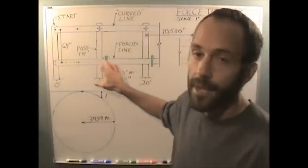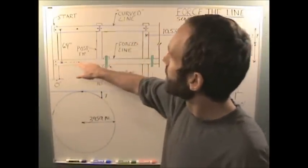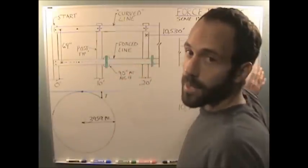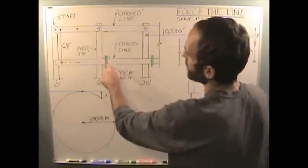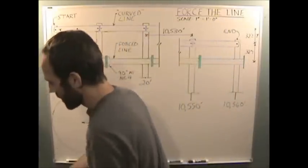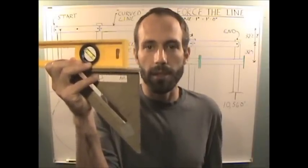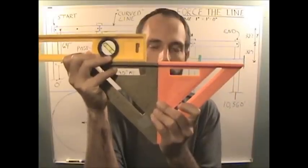Then, what we do is we use a rectilineator-type device below it to force the line. This very first beam we construct right here is perfectly parallel — or as close as we can get to perfectly parallel — and it's leveled too. But for all of the rest of the beams on the forced line, we use a connection that forces a right-angle connection to the first beam. We use precision machine work, like a CNC machine or something similar, to create a connection that forces a right angle.